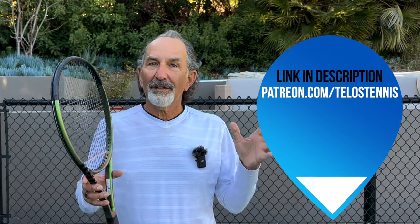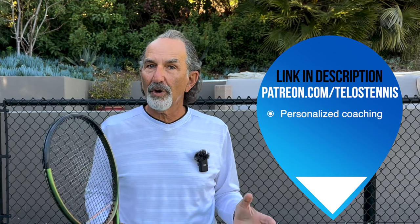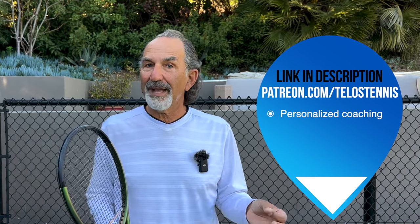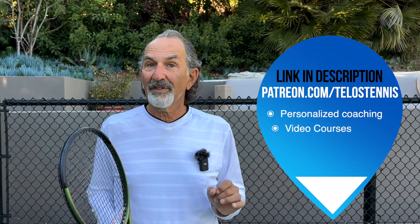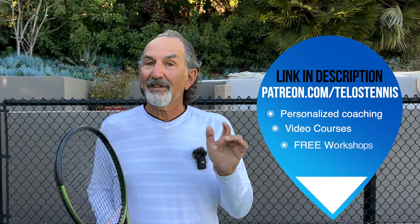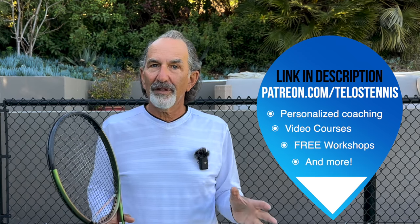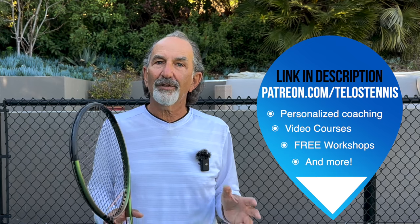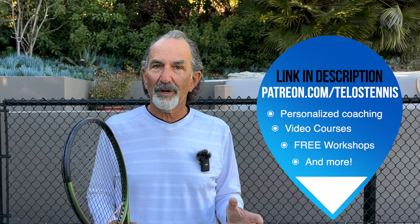I also started a new Telos Tennis Patreon account, which has so much cool stuff. You can go there, get monthly Zoom calls with me, have personal access to me, send in videos of your game and have me apply it. You can get courses, access to free Telos Tennis workshops — there's so much there. Go over to Telos Tennis on Patreon, check it out, become a member of the Telos Tennis community. Let's grow this thing. That's what I want to do in 2023.